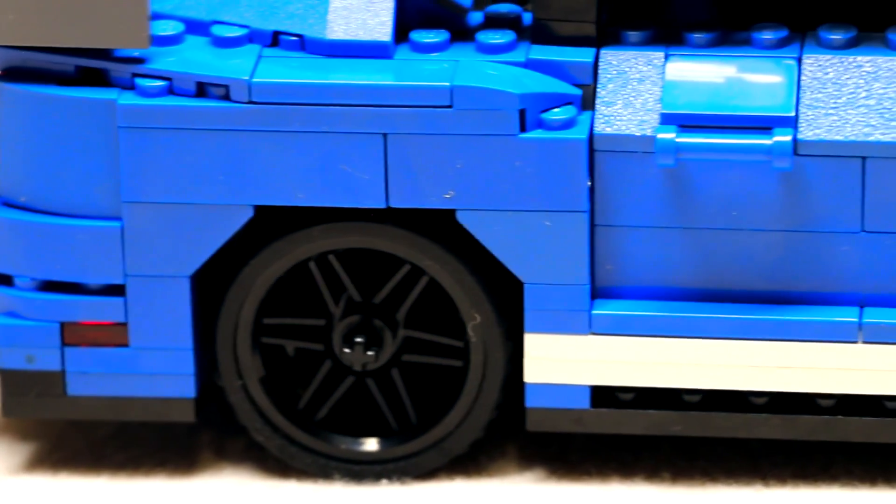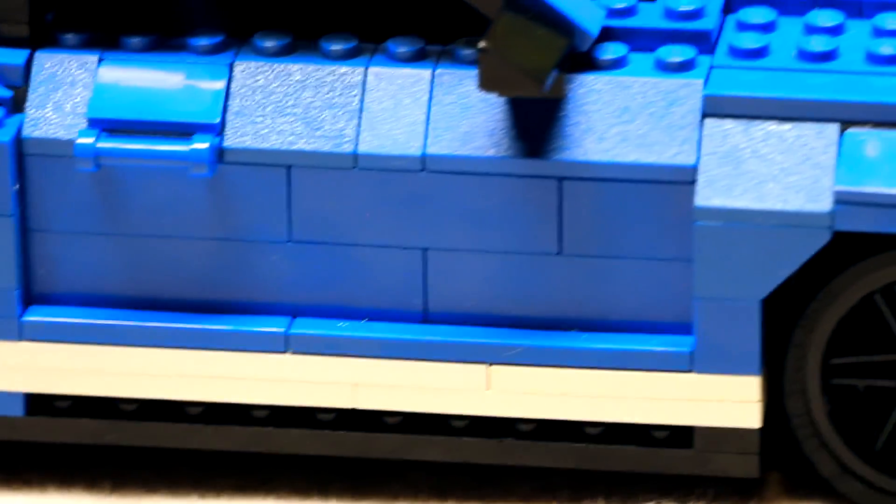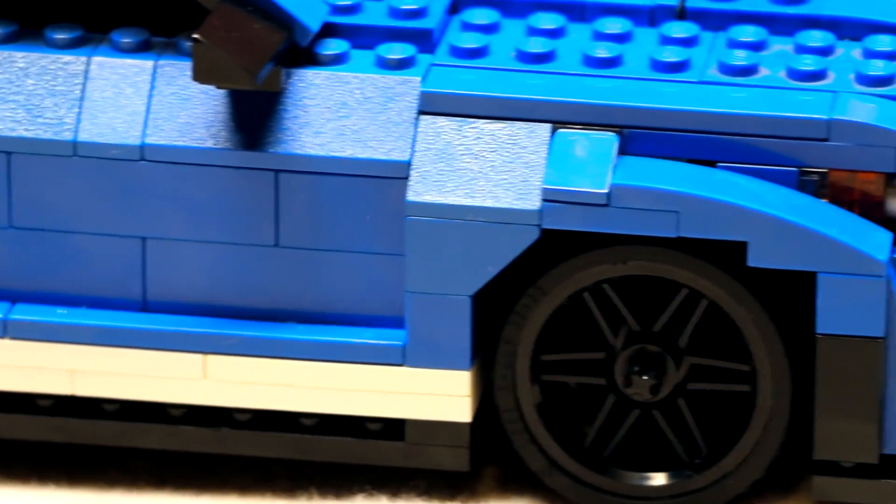The side panels are actually half a brick width into the car, thus why the top is an odd number wide and thus why the stripe up top is slightly wider than on the rest of the car.